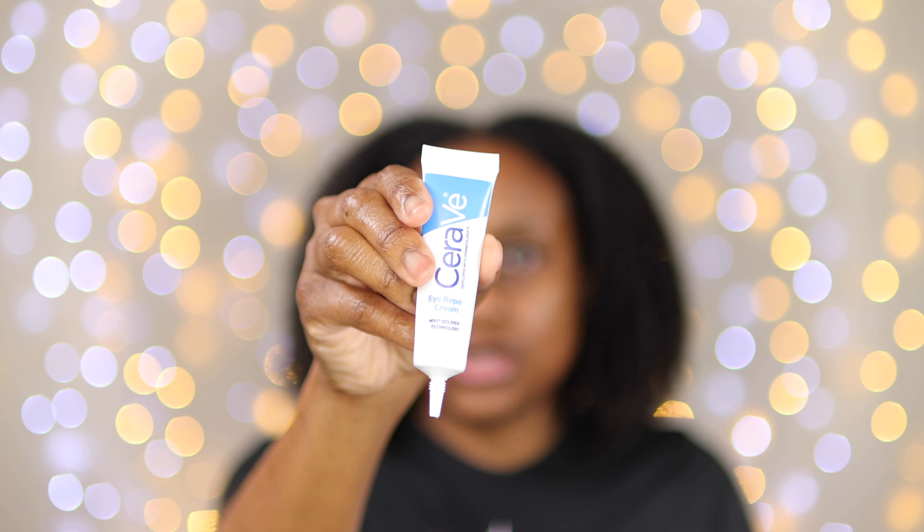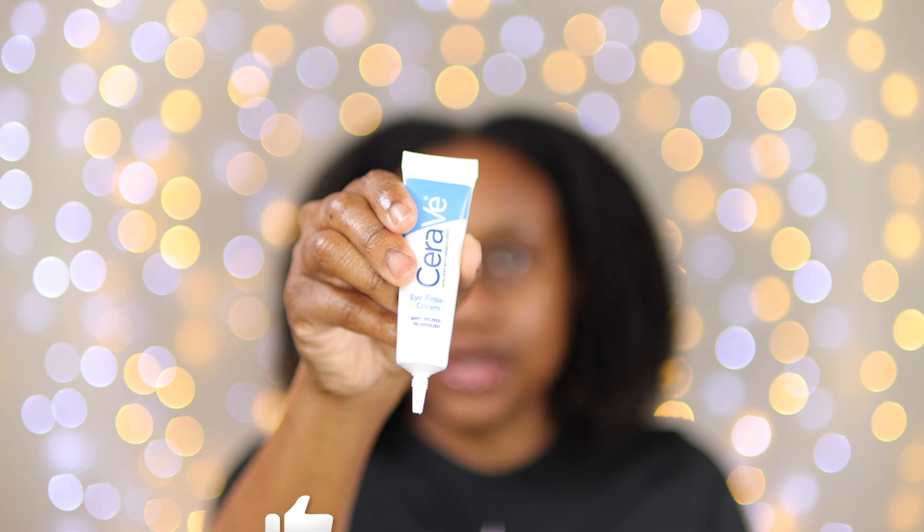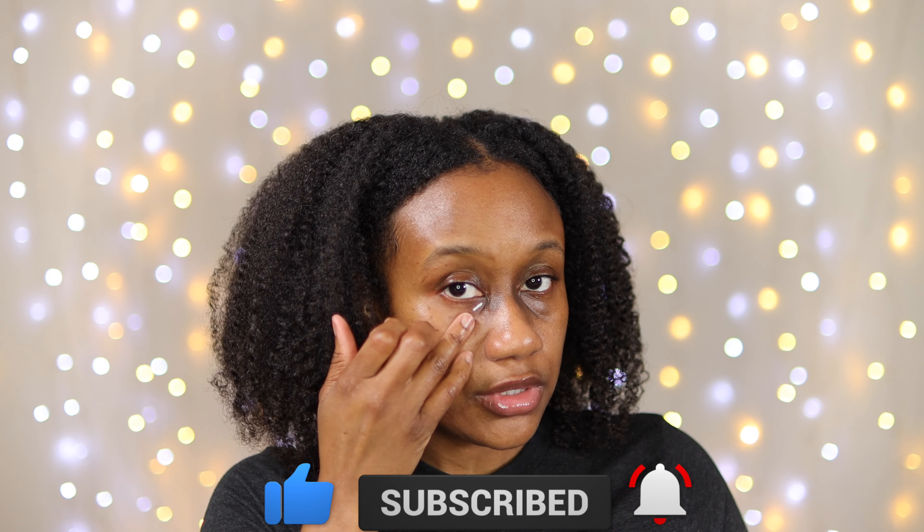I'm going to do this eye without color corrector. Before I put the concealer on, I definitely want to moisturize my under eye — I'm going to use my CeraVe eye repair cream. I'll take a small amount and use my ring finger to blend it in. Then, with no color correction, I'm going to dot the concealer on just under the eye like so.